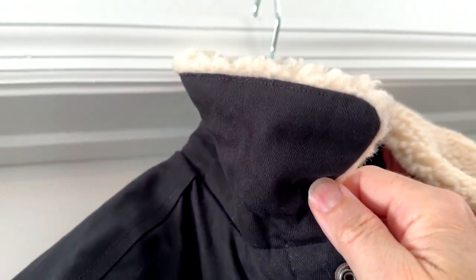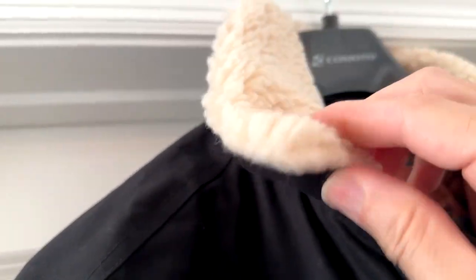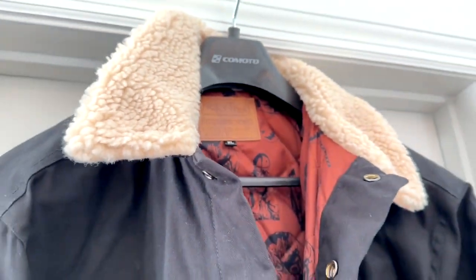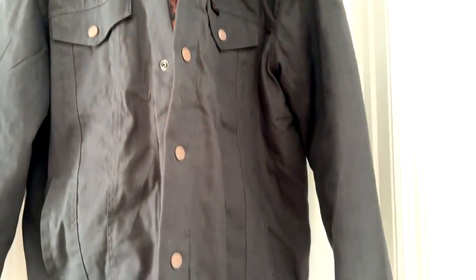The collar right here — let's take a closer look. This is a Sherpa collar. It's fuzzy and flips up so you can wrap it around your neck for a little more warmth if you want to. If we look over here, there are pockets on the side as well as two pockets on top. These are fairly deep pockets on each side.